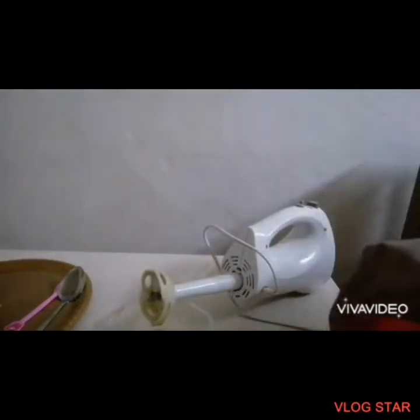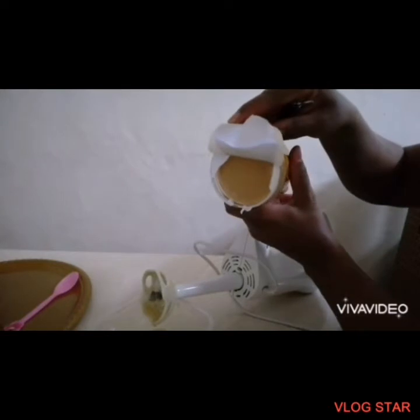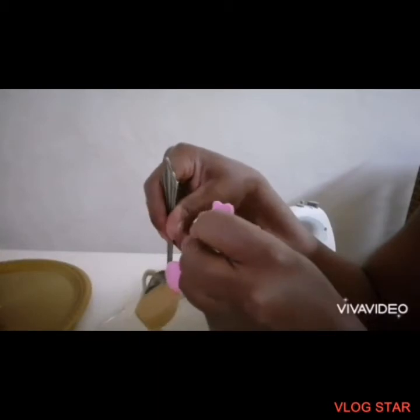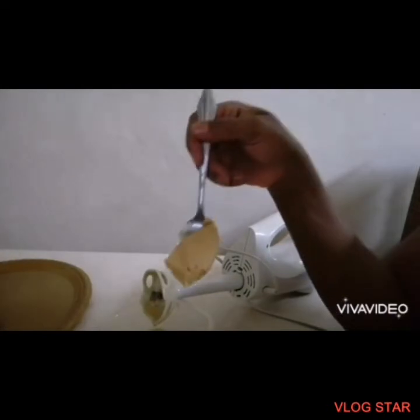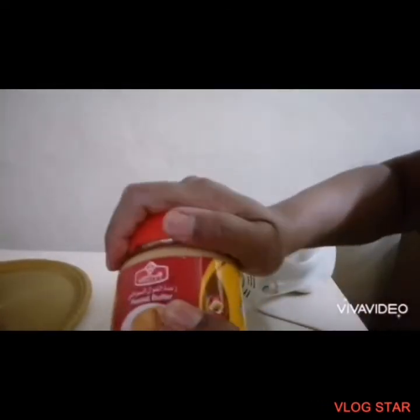Right now I'm going to be adding peanut butter to it — two tablespoons of peanut butter. Here is the peanut butter. I'll just scoop out two spoons — one, and another spoon — so that's two. Now I'm going to mix all this together.